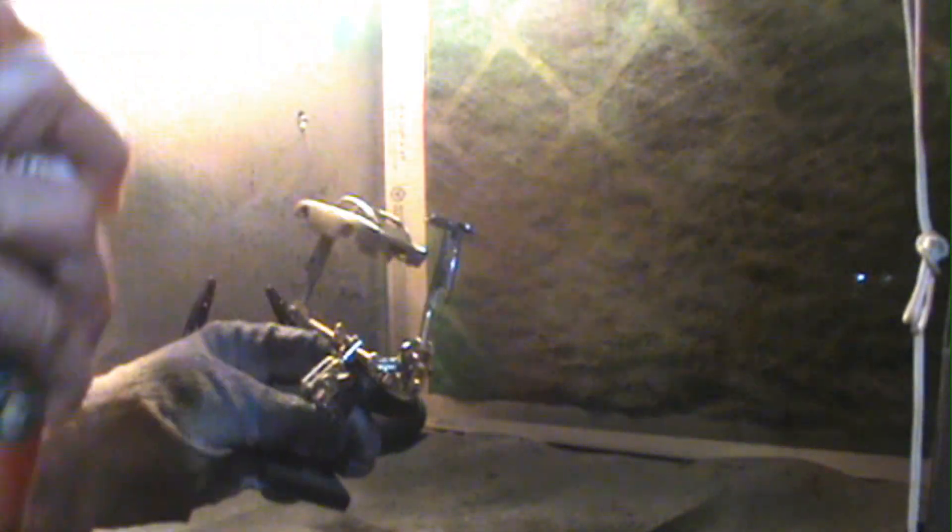There's a primer coat on there. I like to use the Rust-Oleum metal edge primer — I've gone back to it. I've had a lot of good luck with that.